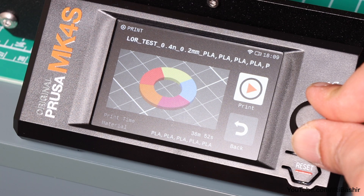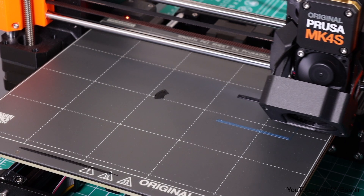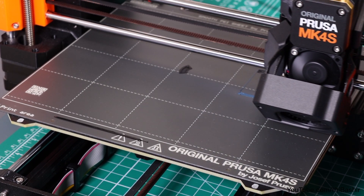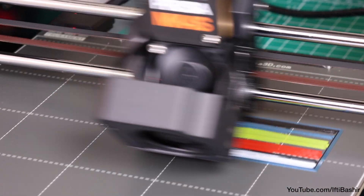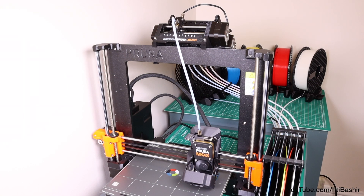You'll get the purge tower alongside the model for cleaning out the nozzle between colour changes, and although this may seem excessive, it's actually a lot less than competing models, where filament is purged and flung out the side of the printer before wiping into a purge tower regardless. The larger the model, the more efficient the purging becomes.